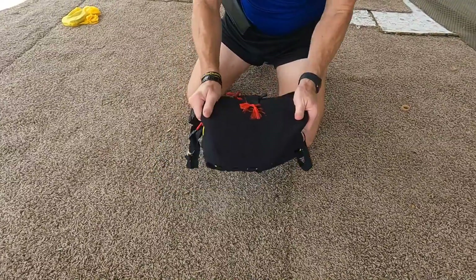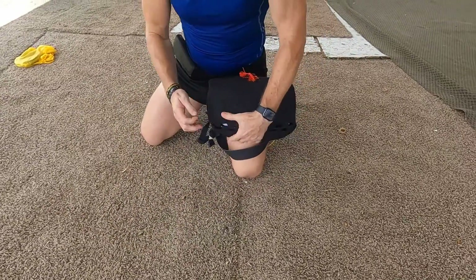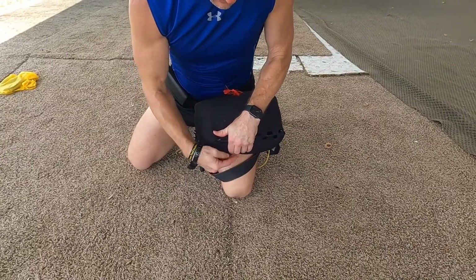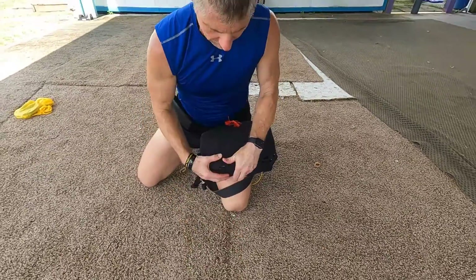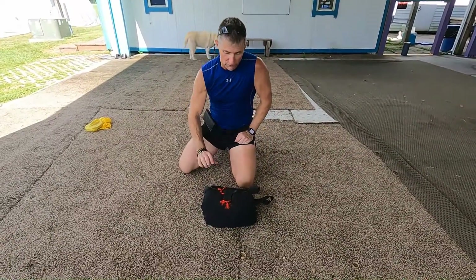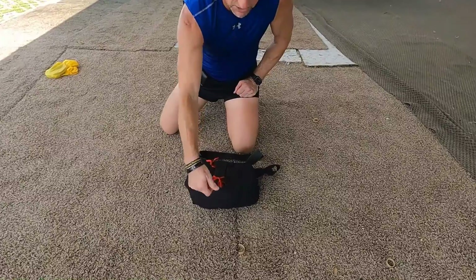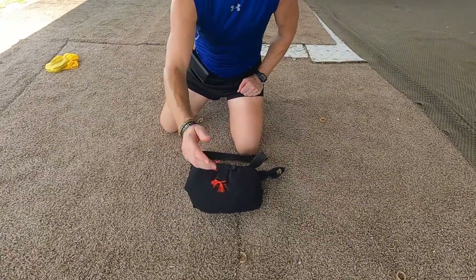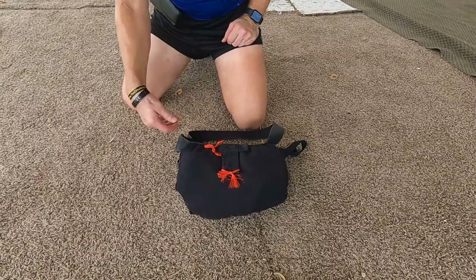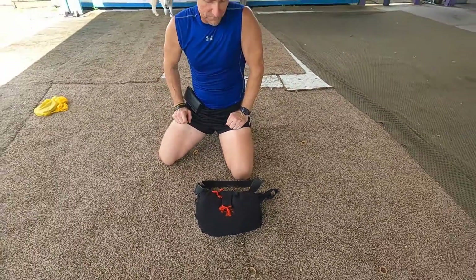When you deploy it — when you pull that cable — the flag deploys: the weight comes out and the flag follows it. To get rid of it, in case you have an emergency or once you're on the ground, it's a cutaway system that's part of the three-ring. Pull this all the way up and it disconnects the lanyard from the three-ring system, and your ground crew can pick it up. Pretty simple, pretty quick.